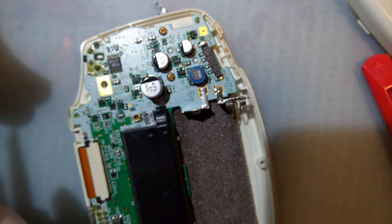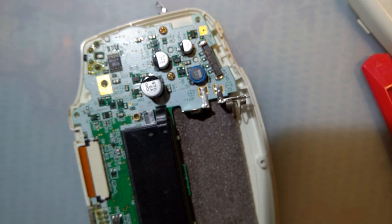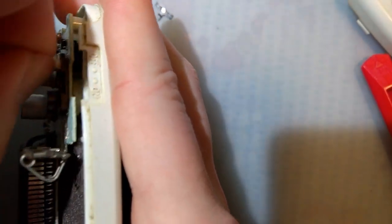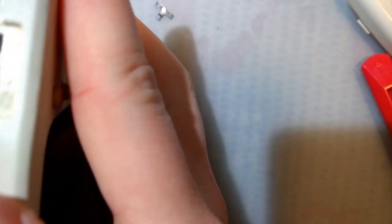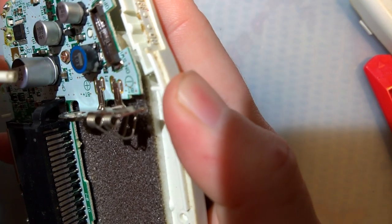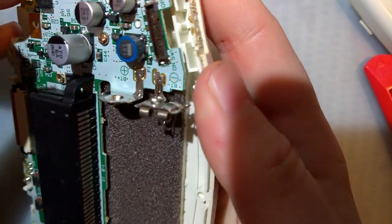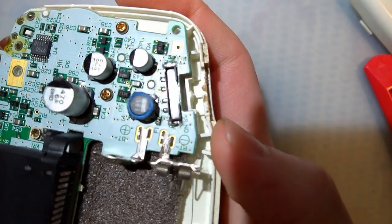Now, what this gunk is — this is carbon buildup on the contacts. Every time you switch the Game Boy on or off, the power is arcing across these contacts. Granted, it is a very small arc flash, but it is still an arc. This is actually turning out to be a way better example than I'd hoped.